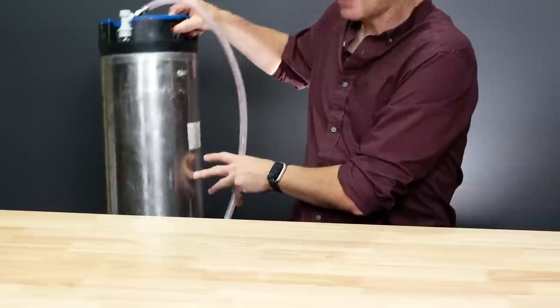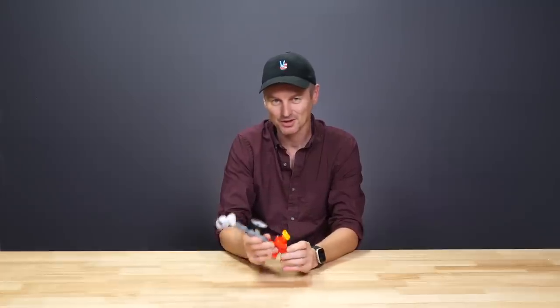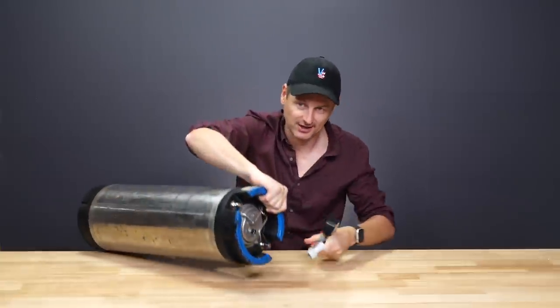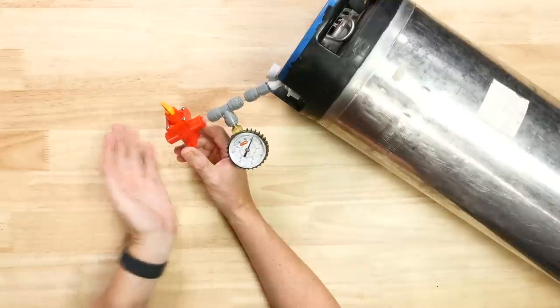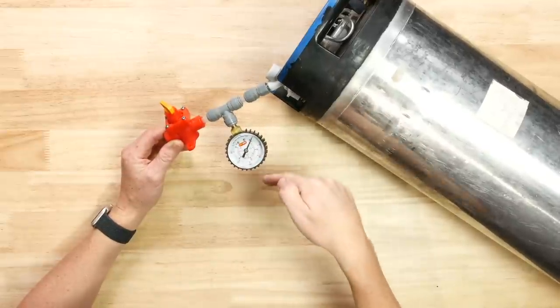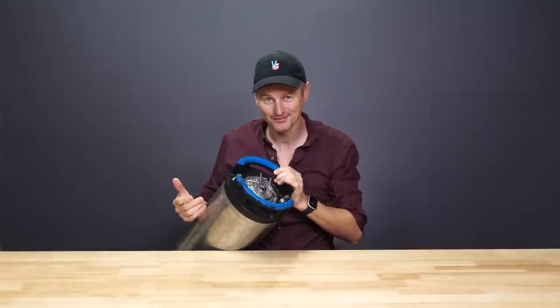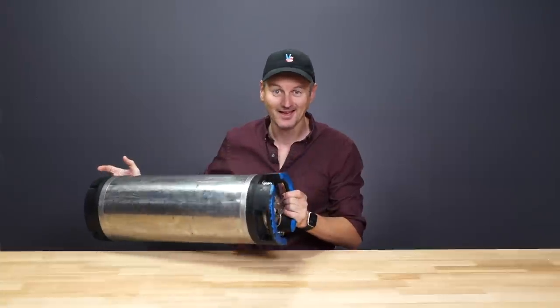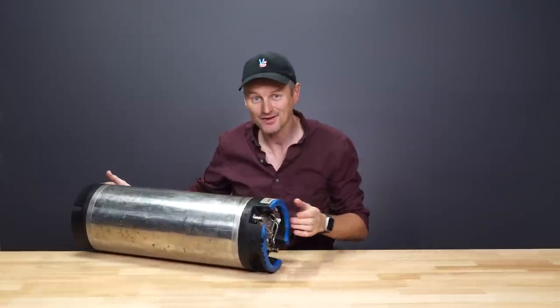This keg can hold a lot of pressure — typically something like 130 psi, which would be ridiculous. If you want to regulate the pressure, you want to use a spunding valve, which can be set to whatever pressure you want. You connect it, use the dial to set the target pressure, and once the pressure is beyond that it will start venting the keg. If I want to pressure ferment at 30 psi, I crank this until I have 30 psi, and anything over that gets discharged. When the beer is done, disconnect everything, pressurize and force carbonate directly in the keg, then hook up a picnic tap or your regular kegging system and serve directly.